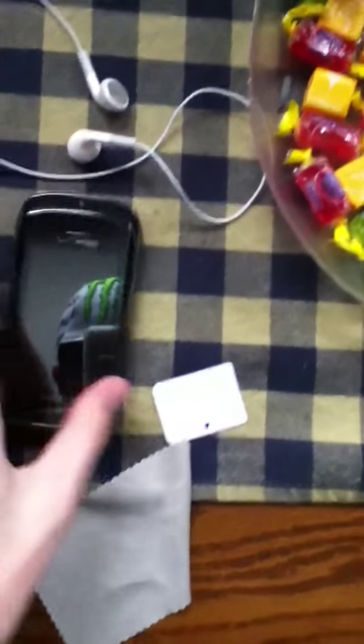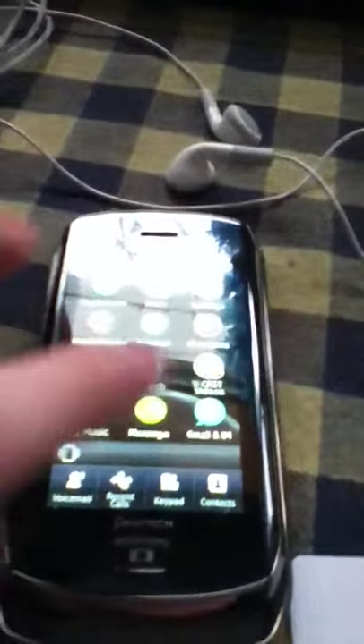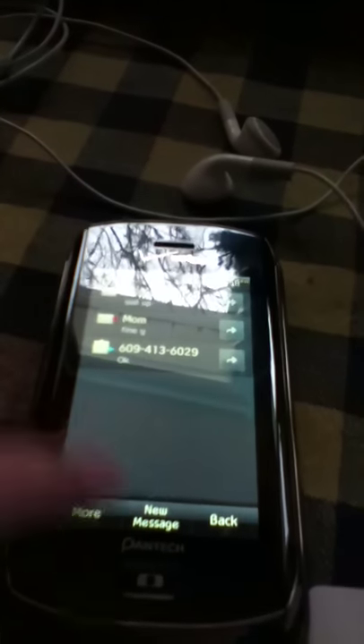I also bought a MiFi 5 device for the laptop and the iPod touch and whatever. It uses Wi-Fi and it's actually pretty good quality.